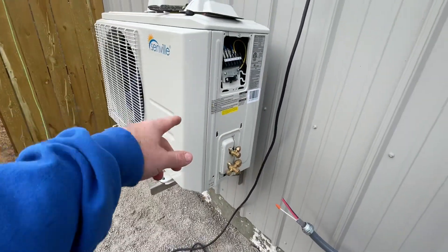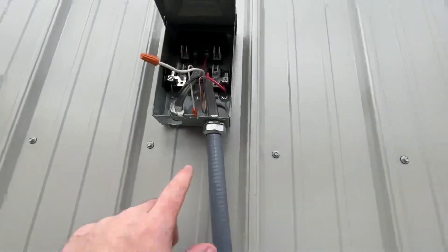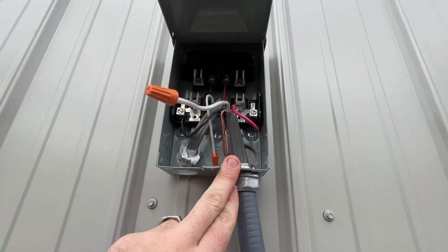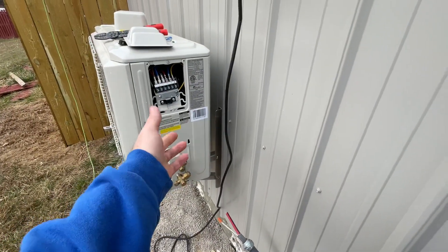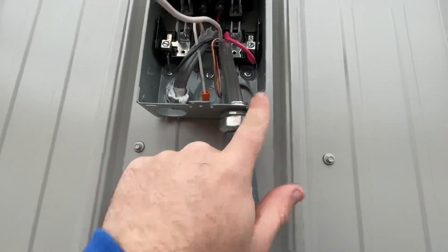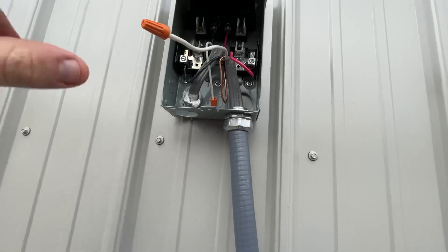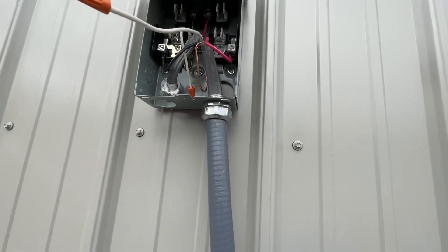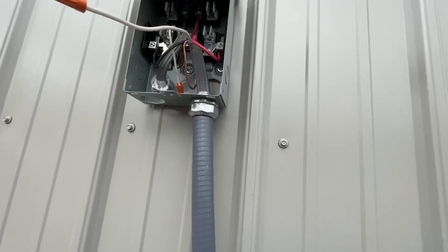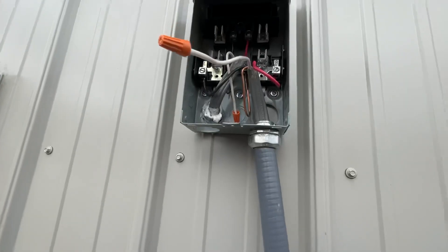Hey YouTube, so I'm installing this mini split here and we have this shut off disconnect box. This mini split happens to be 220/240V, so that's why we're going to have to wire it in this disconnect box. There are other videos that go through and explain it without really doing it, or they show it over a long 20-30 minute video.